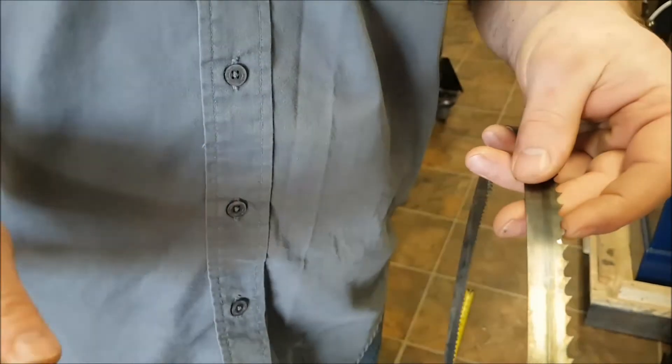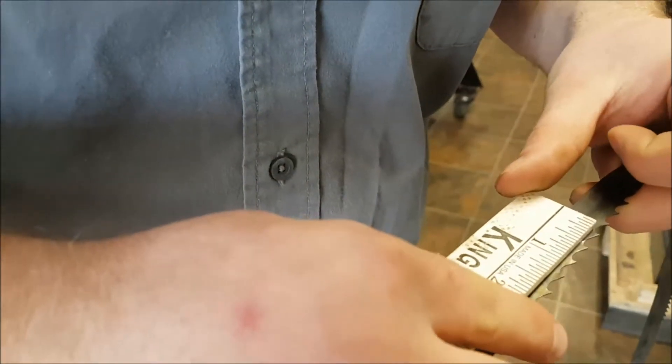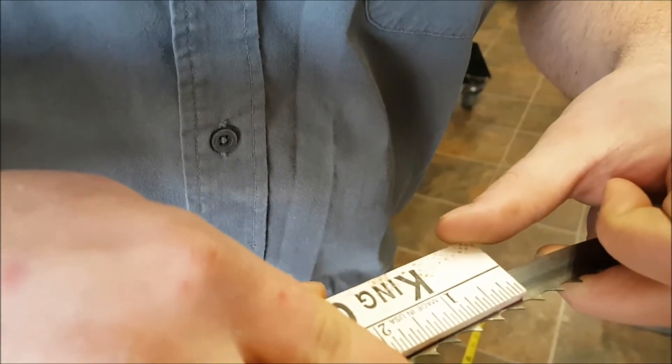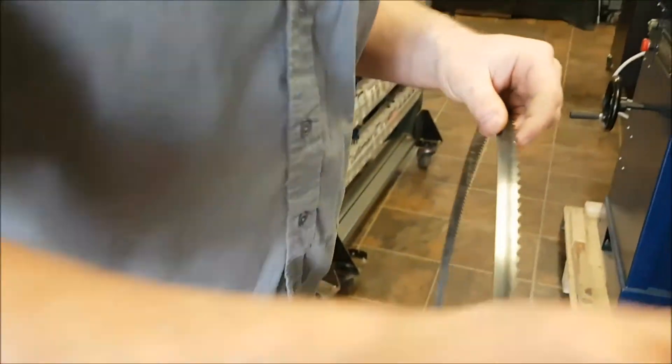Now if you're measuring how many teeth per inch, split the gullet in half and then count how many teeth fall within that inch. You can see there are 3 teeth per inch on this particular bandsaw blade.